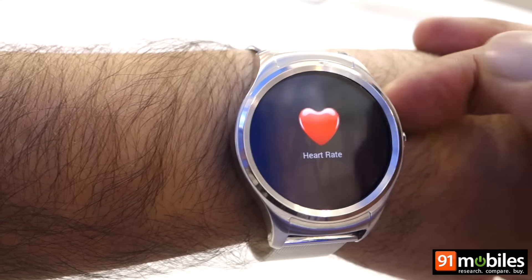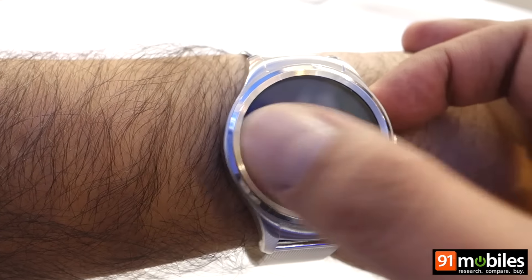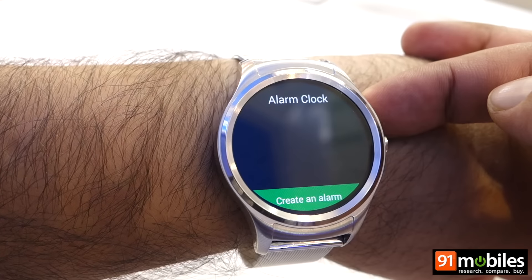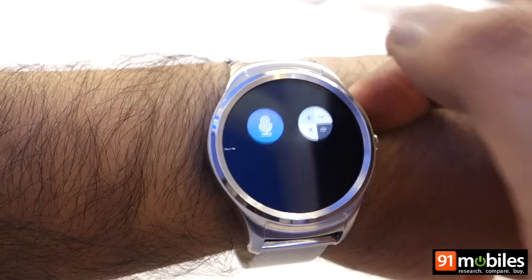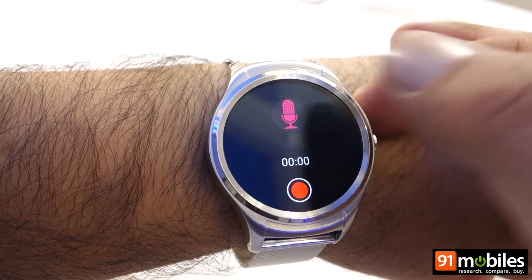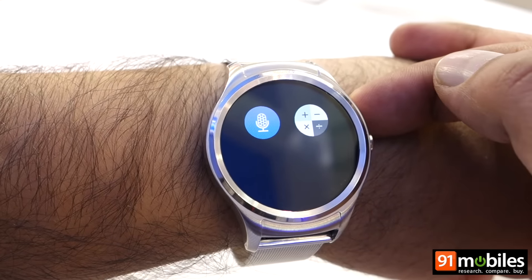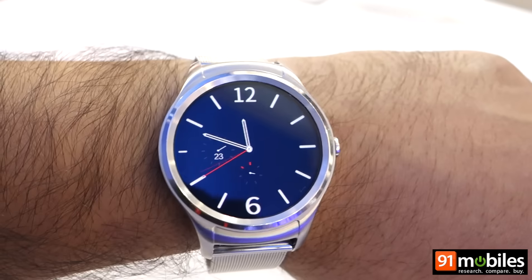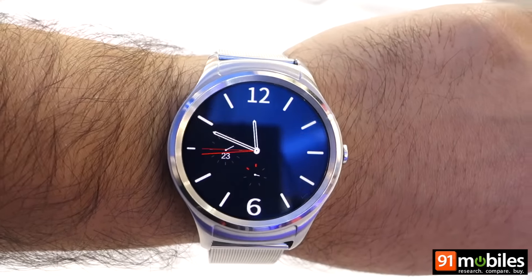There's a step counter, heart rate monitor, a countdown timer, and an alarm clock. This is the voice recorder and there's even a built-in calculator as well. So that was a quick look at the new Hyre smartwatch. Thanks for watching.